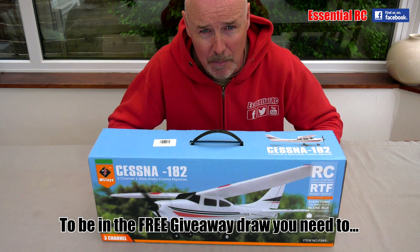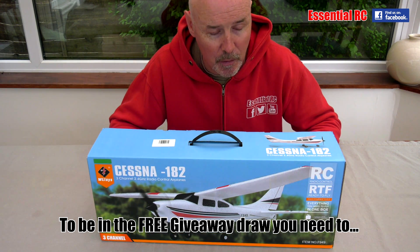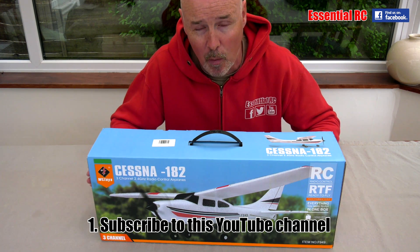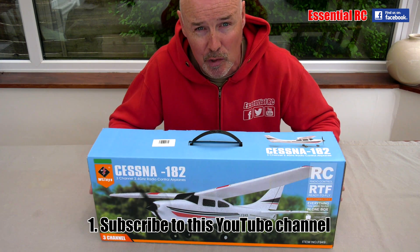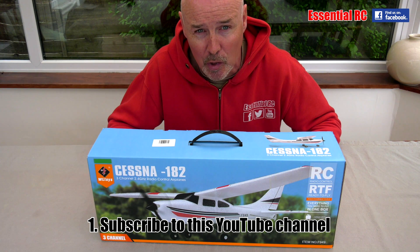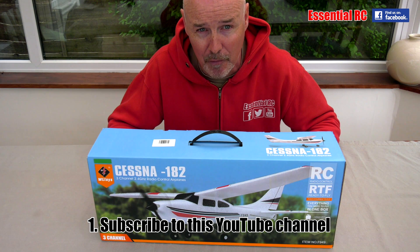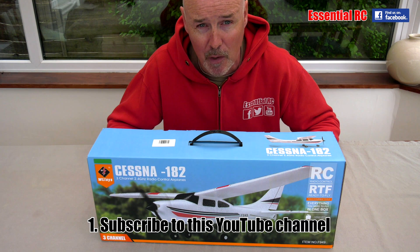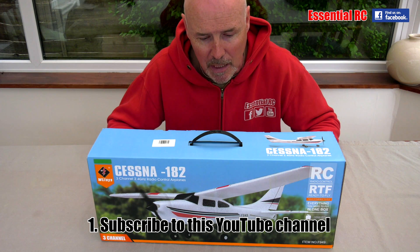So what do you need to do to be in the free giveaway draw for this Cessna 182? You need to do two things. First, you need to subscribe to this YouTube channel. On this video page you should see a link to subscribe. To subscribe you do need a YouTube account, which is free — you just need to register with an email address, which takes minutes. Register if you haven't already, then subscribe to the Essential RC YouTube channel.